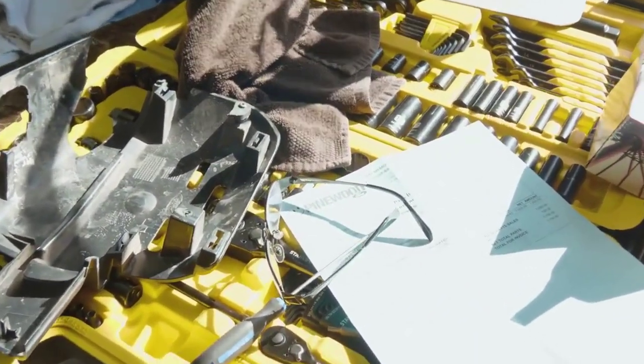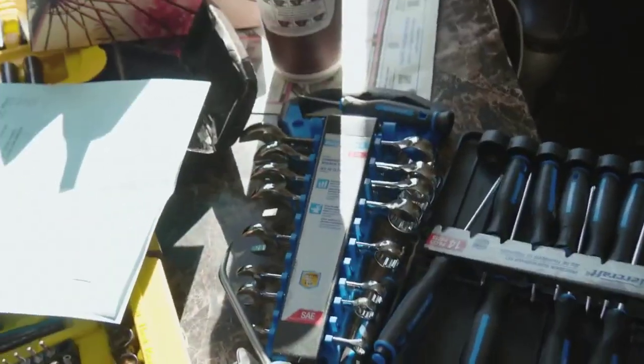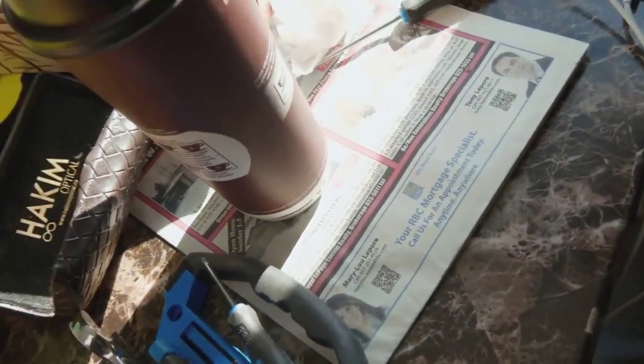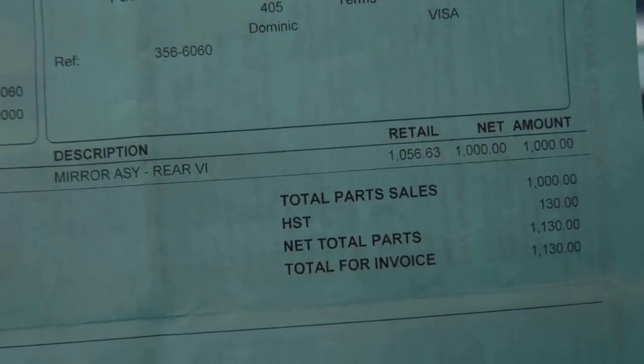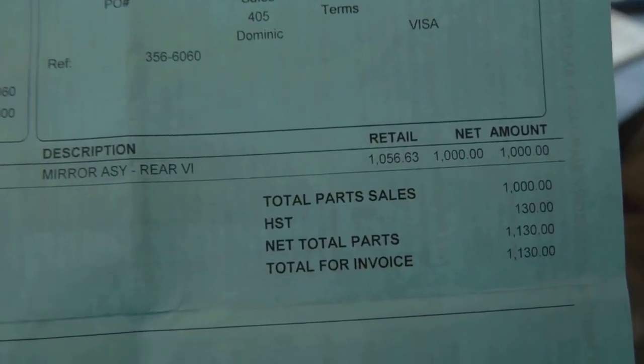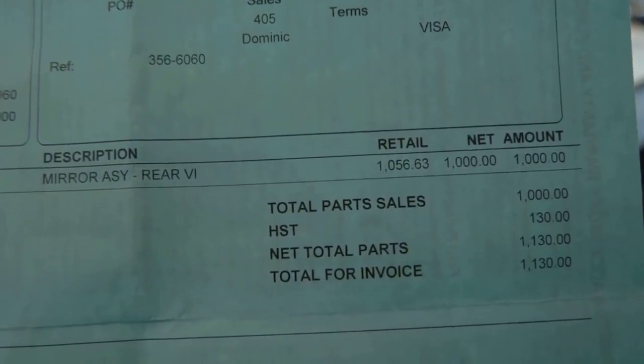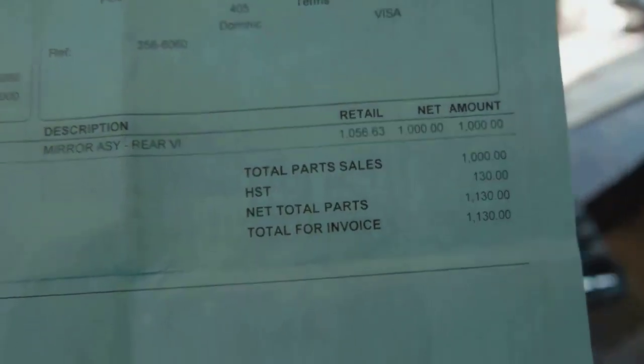Today we are replacing, painting, and installing a mirror for a '50 and F-150. Right here we got one mirror for the driver's side — not painted, not installed. We got $563 off, gave us a discount for $1,000 after tax, $1,130 Canadian.